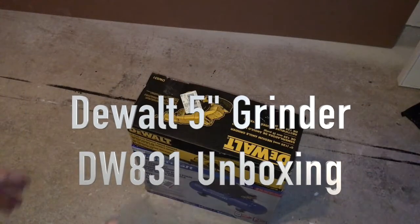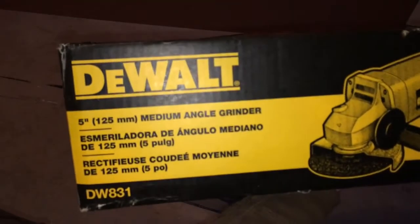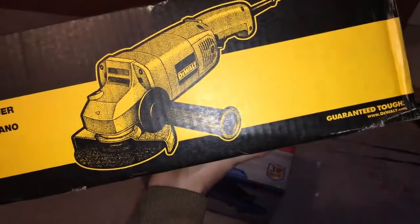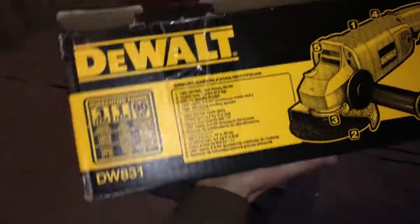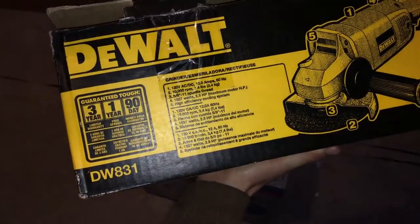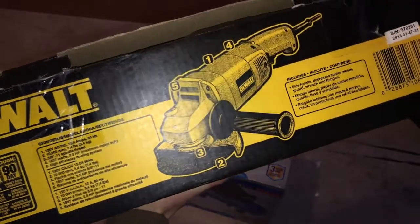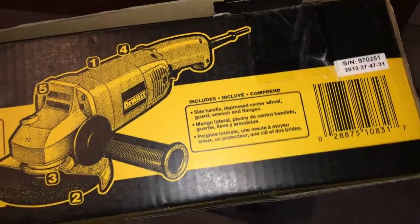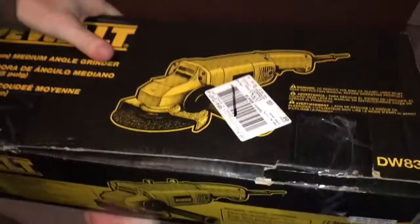Hey guys, this is a quick unboxing so let's get this done. Here's the box — let me show you guys all the way around the box, just in case you guys want to get some details you can't get online, so hopefully you guys can read all this stuff. It does tell you what's included underneath the box.